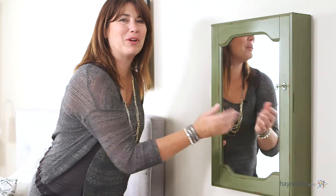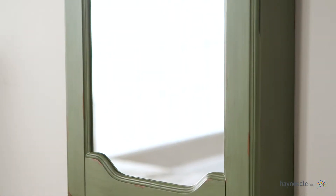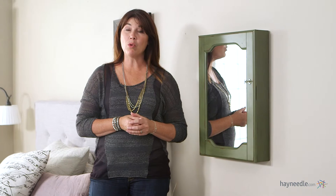And finally, of course there's a mirror on the front so you can take a quick glance before you head out the door. Thanks so much for taking the time to learn a little bit more about this jewelry armoire.